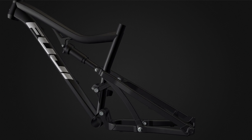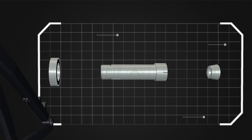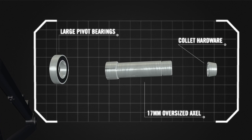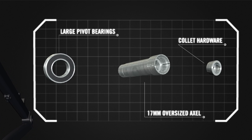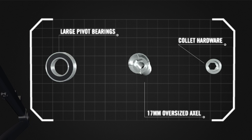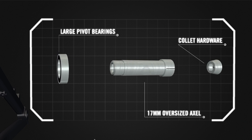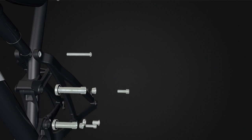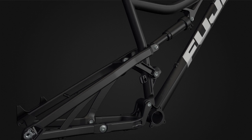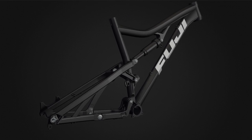Holding all this together is Fuji's Collette style hardware, with 17 millimeter oversized axles. This hardware is lightweight and strong and is perfect for joining the large pivot bearings to the frame and linkage. The large pivot bearings provide smooth movement of the suspension system and are more durable than smaller bearings. The triangulated seat stays and chain stays, in addition to the oversized hardware and large pivot bearings, create a suspension system that is laterally stiff, buttery smooth, extremely durable and easy to maintain.